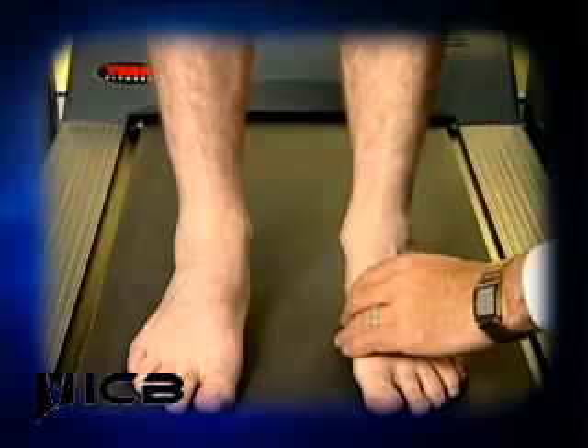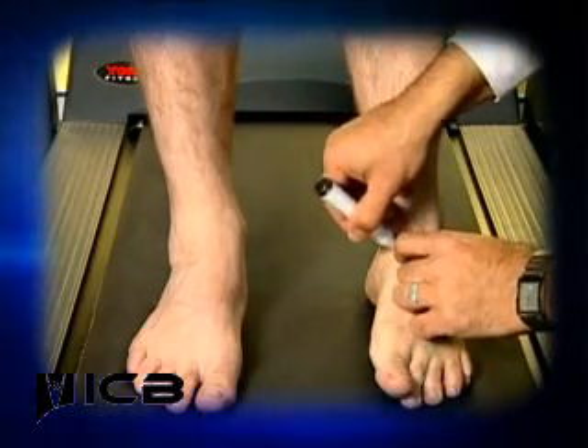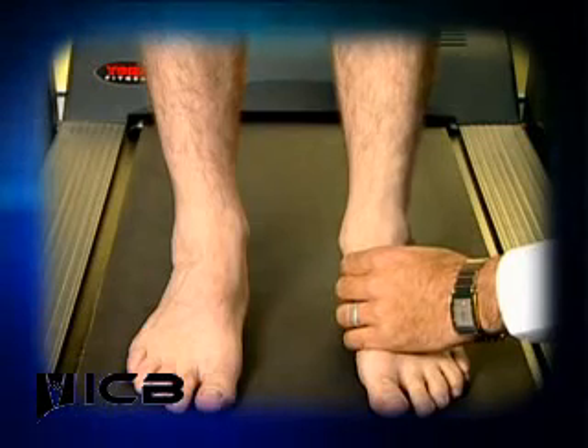Now ask the patient to supinate their foot and mark that spot. That is opposite to the lateral side. Place thumb and forefinger on either side of the talar head on the two marked-out spots.